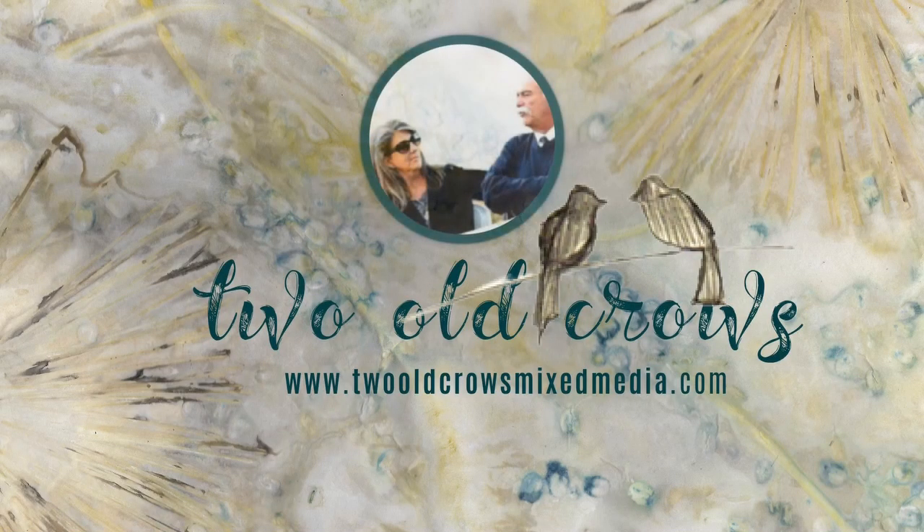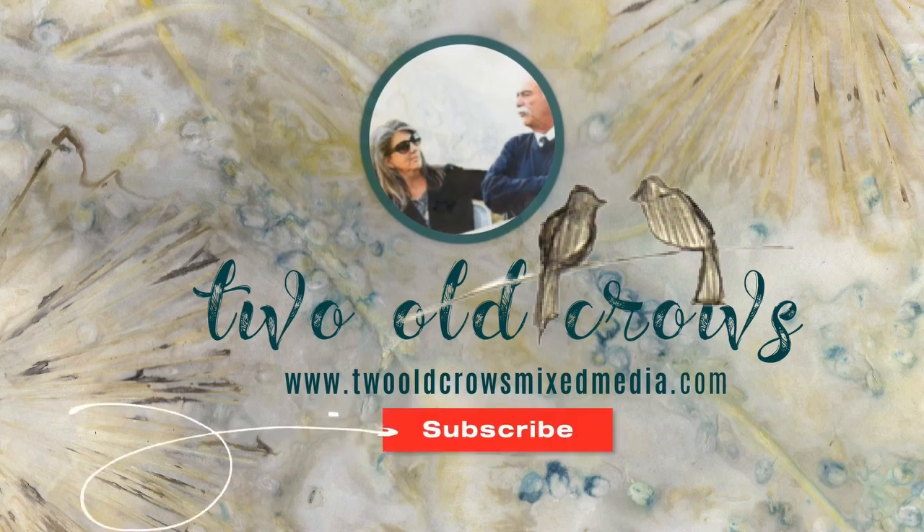My name is Peg. I call my channel Two Old Crows Mixed Media. I hope you will take a moment and subscribe. I try to give you videos that are quick and to the point. That notification bell will let you know when I upload additional content.